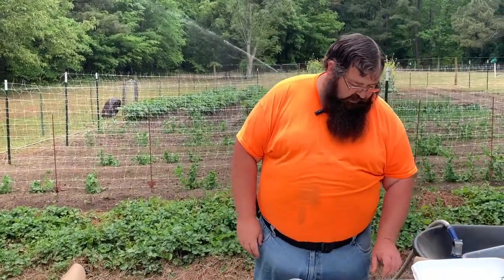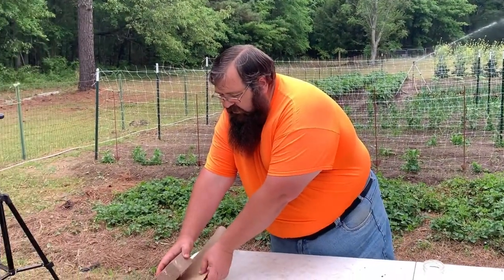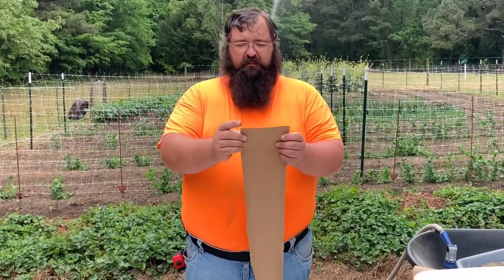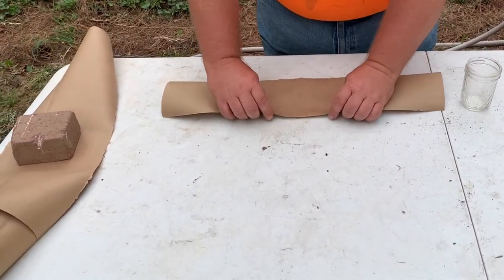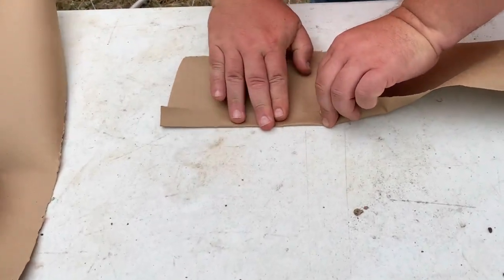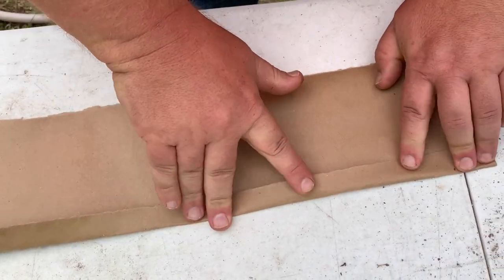I'm going to be using my trusty popsicle method of marking them. But let me show you how we're doing this before we go to super frog mode. We already got a few of these strips cut — six inches this way. What I'm actually going to do is take and fold one half of this about an inch. Doesn't have to be exactly an inch, but close to it, just like this.